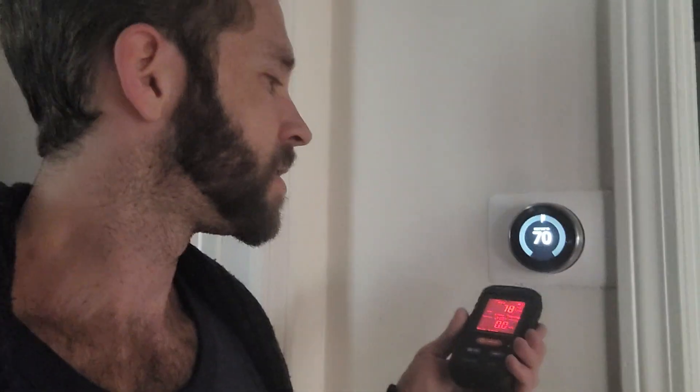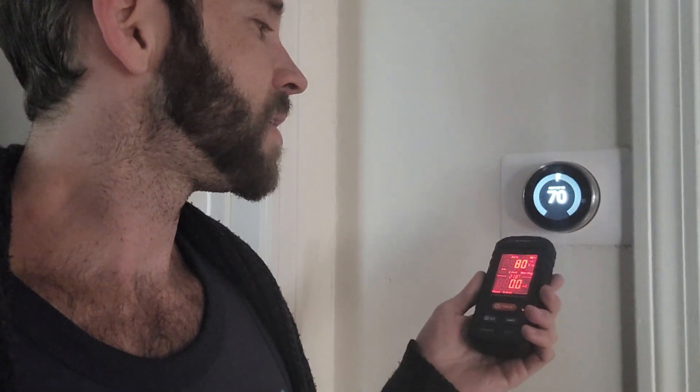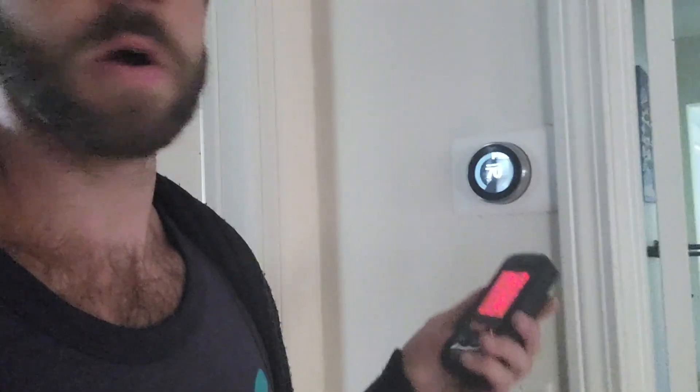Let me show you this here — the Nest thermostat. Not as bad as the lamp, but still reading 84. So you can see the Nest puts off some radiation.